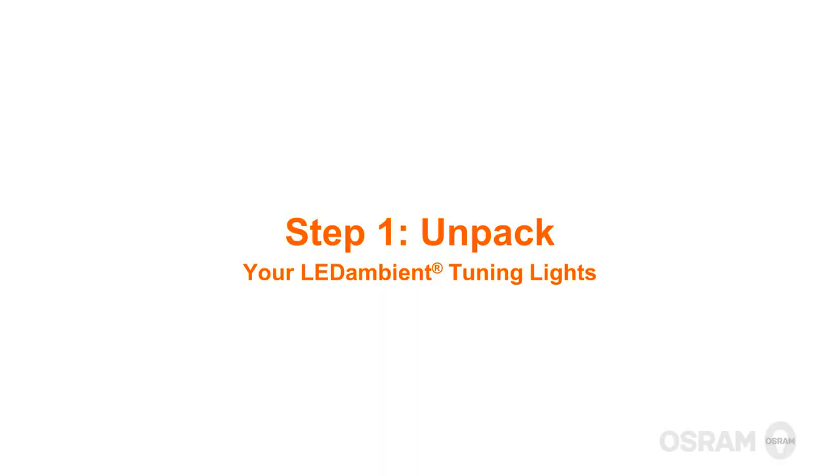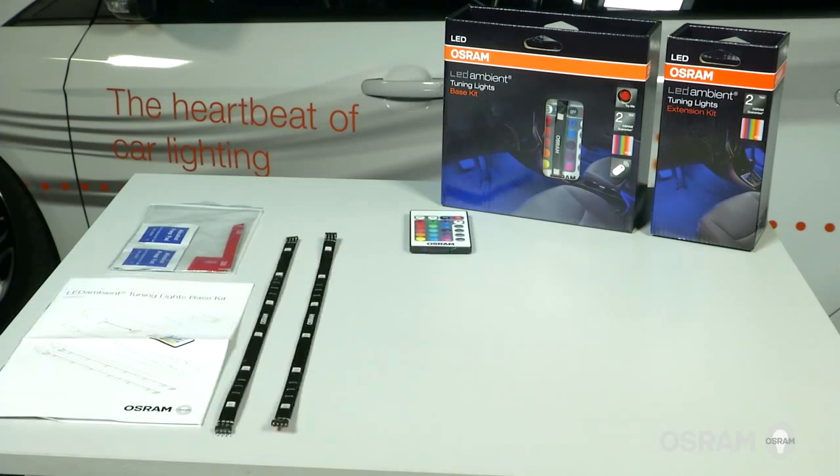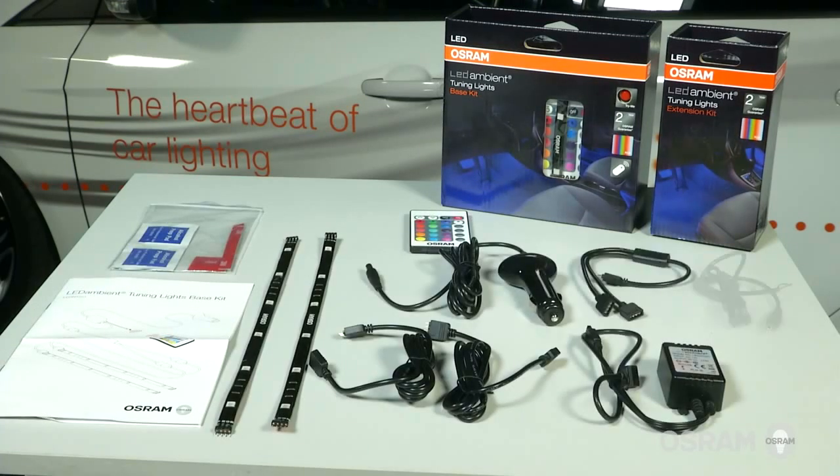Let's start by unpacking the contents of your LED ambient tuning lights base kit. Be sure to read all the instructions before you start with the installation.